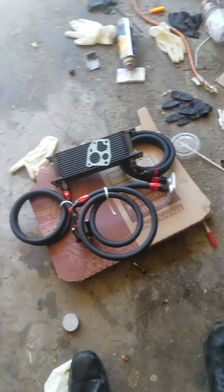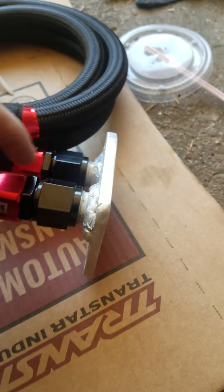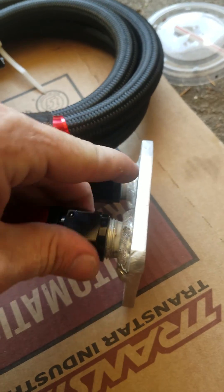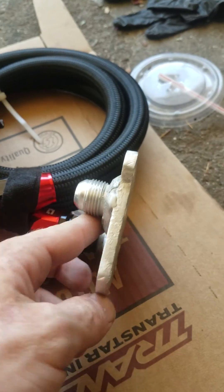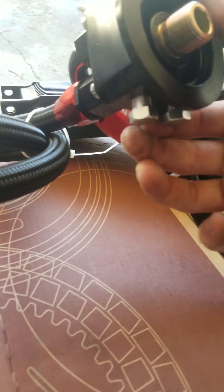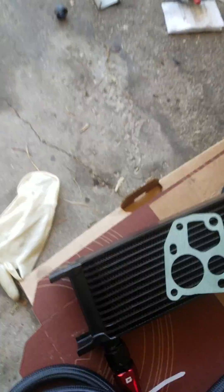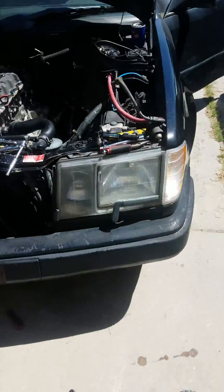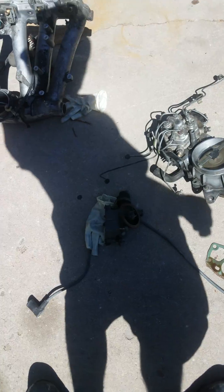Over here in my messy garage — essentially what the kit comes with: it comes with the oil cooler, the gasket, the oil filter plate with welded fittings — I think these are AN8, 8 millimeters. And it comes with the oil filter relocator with ports you can take out to put the oil sensor in, and then of course a little gasket.